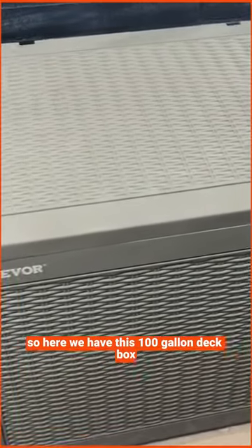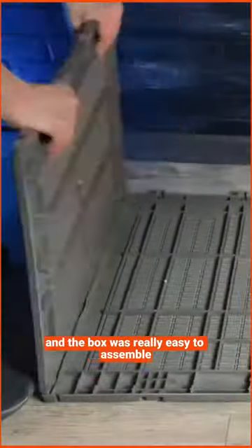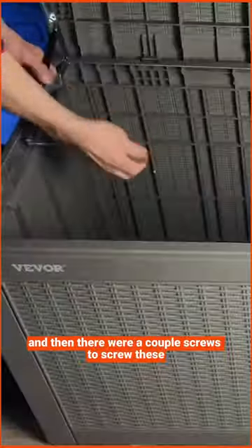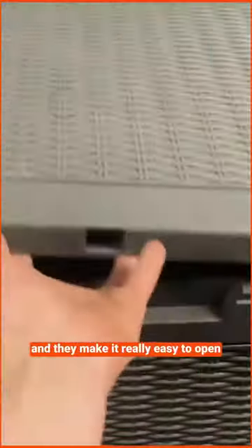Here we have this 100-gallon deck box. It's made of a durable UV-resistant plastic and was really easy to assemble. All the panels just snap together and there were a couple screws to attach these gas struts, which make it really easy to open.